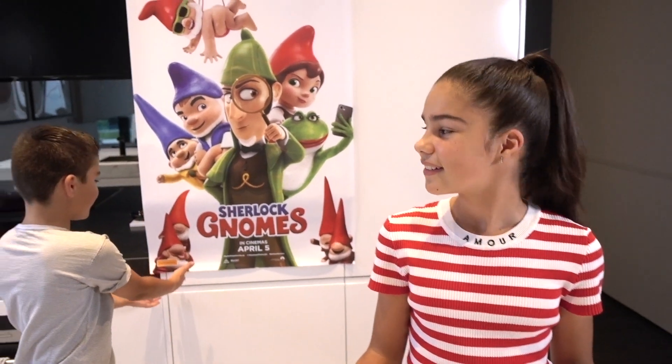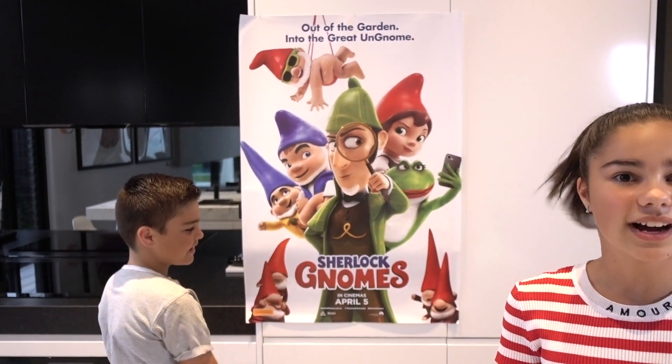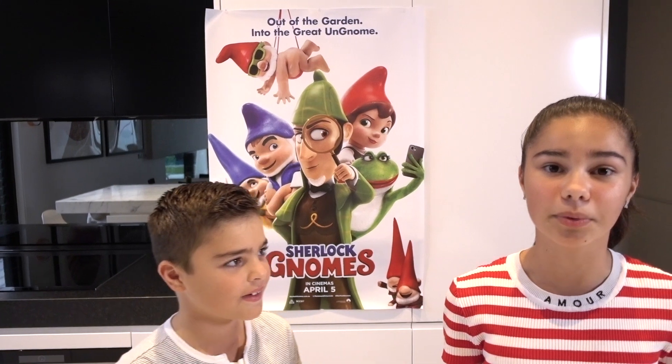Well, this movie looks like it's gonna be lots of fun, and to help you get inspired about the movie, James and I have a really fun DIY to share with you guys. What are we making today James? Gnome cupcakes. These cupcakes sound tricky Grace. Don't worry James, we'll make them together and I'm sure it's gonna be lots of fun. So what we're trying to make today is a cupcake that looks like a gnome. I love those gnomes, they're so adorable and that's exactly what we're trying to aim for today.